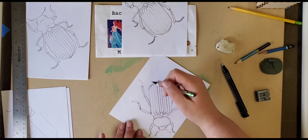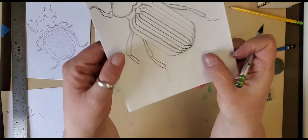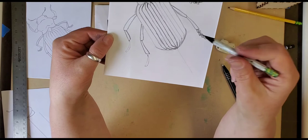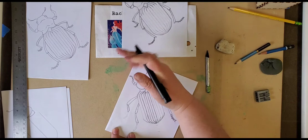But the feet — I'm going to turn my paper to make it easier — they're actually like little shapes that look kind of like hearts, but very narrow. So if you look at it upside down, it looks like a heart. I'm going to do that on both sides. After I finish my legs, I'm going to clean up any areas I need to with my eraser, getting rid of the lines going down the center of the head and on the outside of the body.